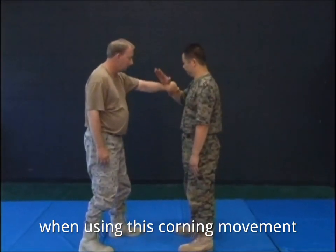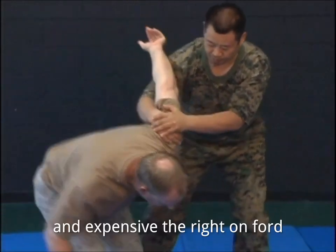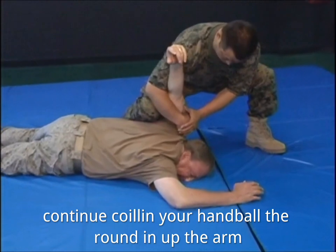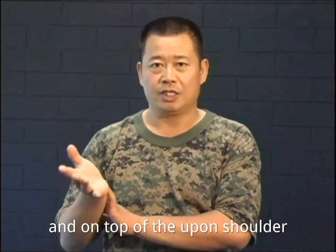When using this coiling movement, your body must expand. First, turn your palm, rotating your wrist, and expand the right arm forward. Continue coiling your hand both around and up the arm. Your right hand finishes under the armpit and on top of the opponent's shoulder.